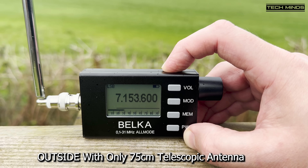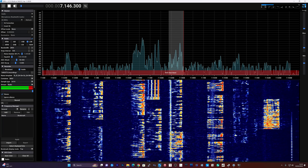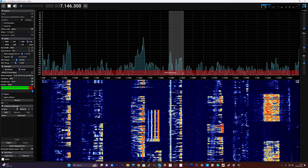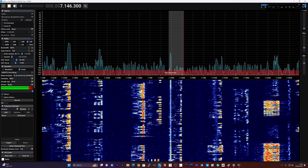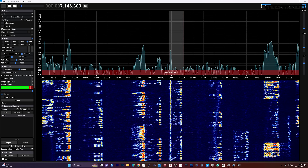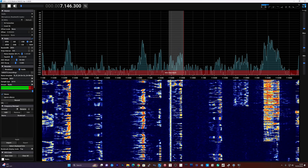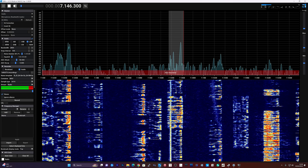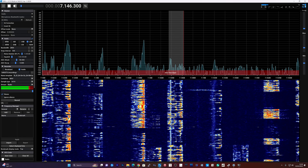Now one last thing to show, and that's the IQ output feature. With an audio cable connected between the IQ output and my computer's sound card input, I used SDR++ to capture the IQ and display on screen. What you'll hear now is SDR++ processing the IQ and playing through my PC speakers. You can tune around using the VFO on the Belka or click on the scope. The computer will not control the frequency of the Belka, but you do get roughly 48kHz bandwidth to play with from the center frequency dialed in on the Belka. I tried changing the sample rate on my sound card up to 192kHz, but we still only saw around 48kHz.